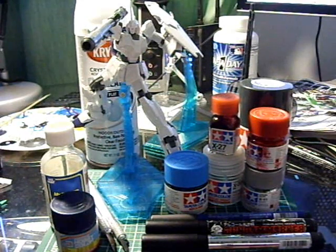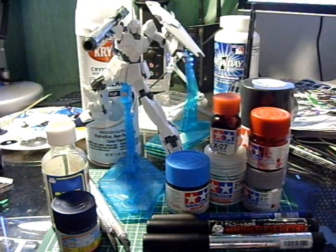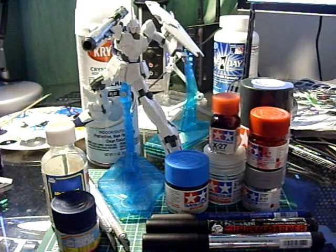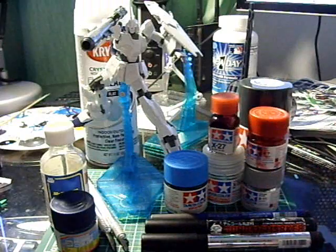Alright guys, so for the sake of keeping some content going through my channel and not leaving it dry, I'm going to start showing you what I have planned for both the unicorn in unicorn mode and destroy mode. What you're looking at right now is basically a gist of what I'm going to be working with. This isn't everything, and neither is it going to be the finalized set of what I'm going to be working with.